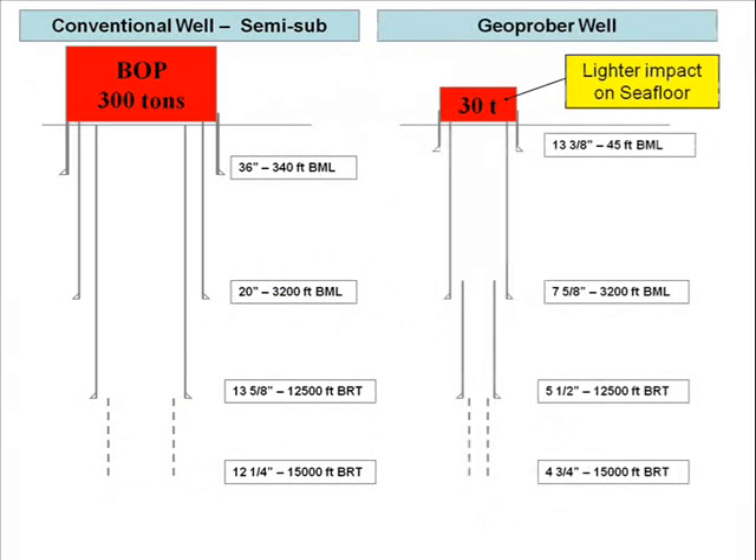As this comparison shows, the Geoproba slim well design and reduced weight of the subsea shut-off system results in a large reduction in the weight of casing, volume of mud and cement used, as well as fuel consumption. This not only provides economic benefits, but also a much lower environmental impact.